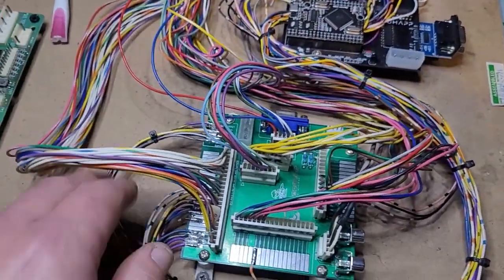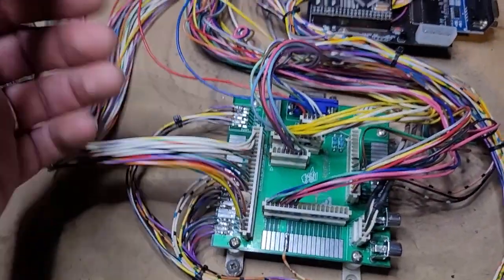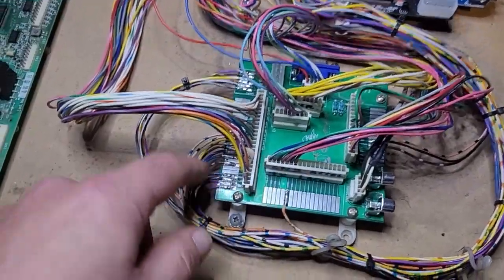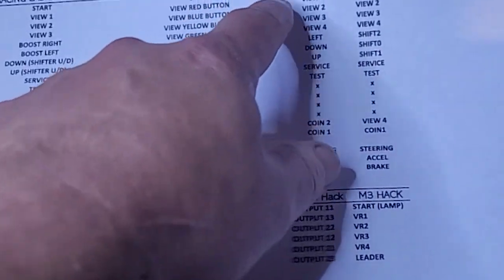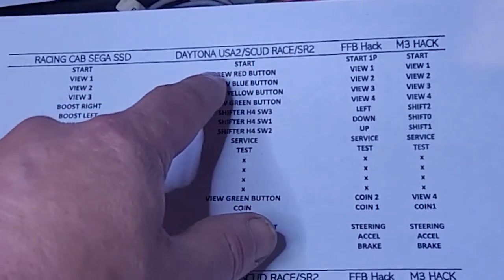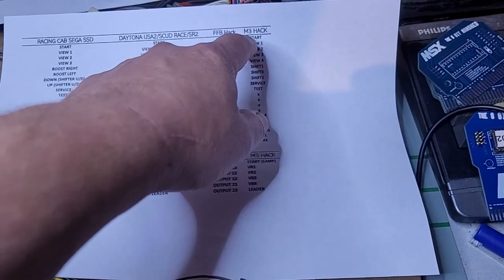Here we have the M3 hack, a handy connector board made by Agonite. What it allows you to do is use your original control connectors — you don't need to hack anything or cut any wires. You just connect all your existing stuff to this board and then solder wires over to the FFB board. Everything is mapped in a series of Google documents that document what needs to be connected to what.